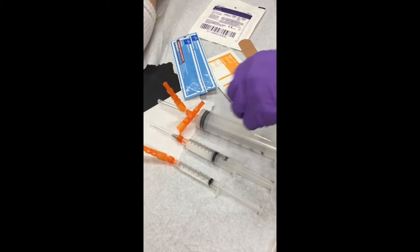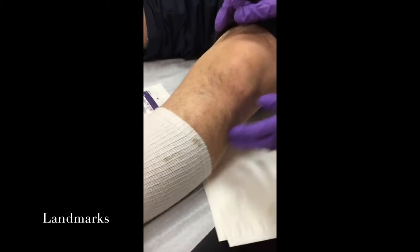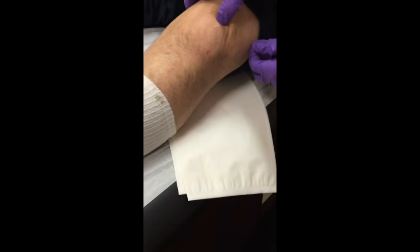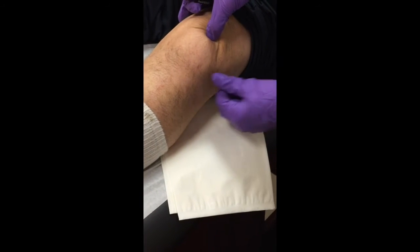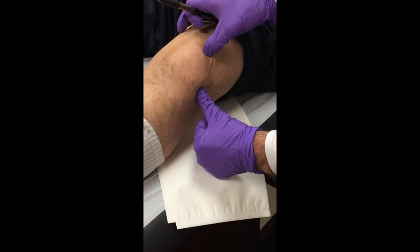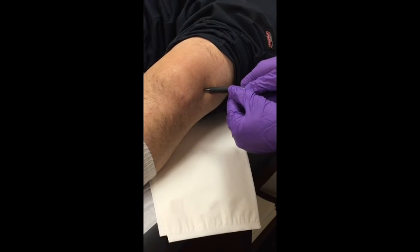Now that we have everything lined up, we put the patient supine laying down, making sure their leg is nice and relaxed. We're looking for the superior border of the patella and the lateral border, and you make basically a perpendicular line from that point and then go just a little bit more perpendicular — that's typically your spot.